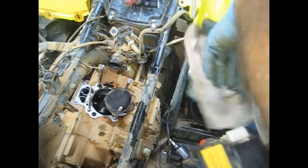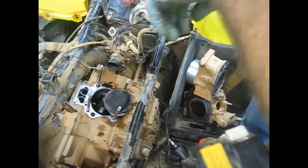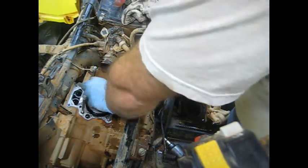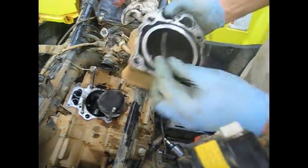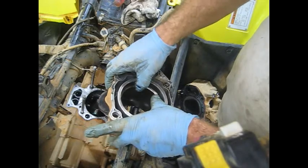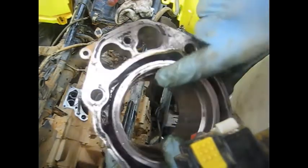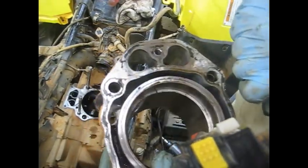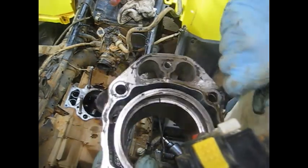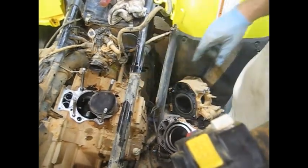I need to slide this wrist pin out and see how much wear is on it - it feels like there's a whole bunch of wear on it. I can't really see the rod moving up and down, so I'll get that piston out and see how much play it actually has. For the rings - one way to check them is to slide them in the cylinder, kind of square them down a little ways, and look for the gap. The gap on this thing is supposed to be about six thousandths and you can see there's maybe a sixteenth of an inch gap, so the rings definitely have some wear.